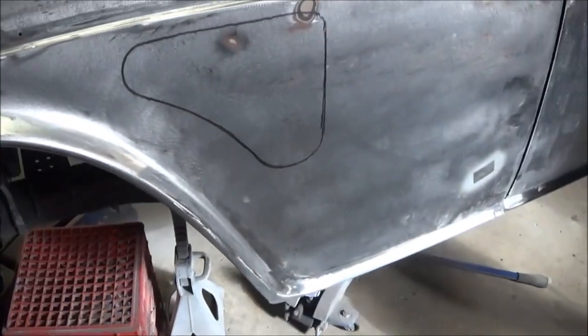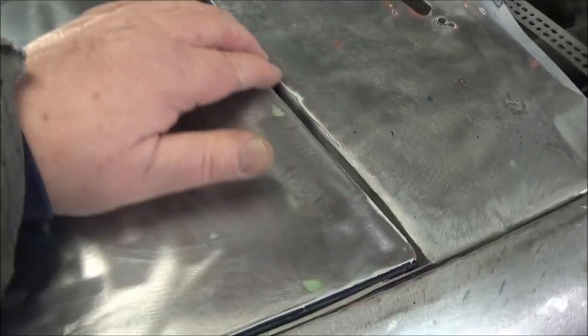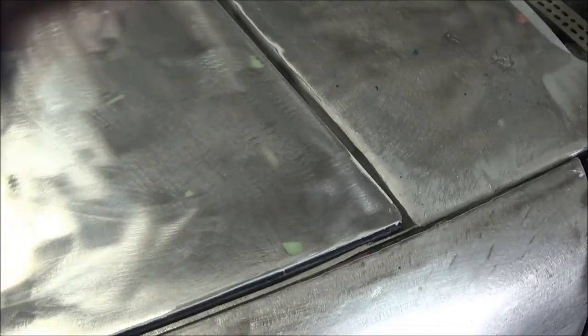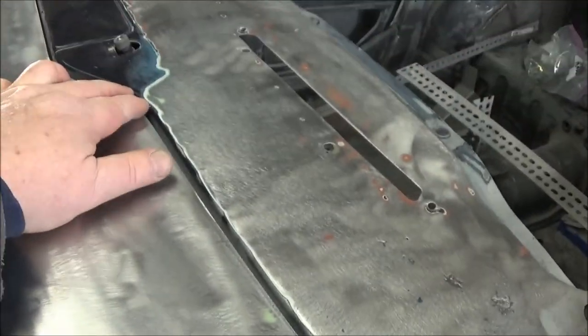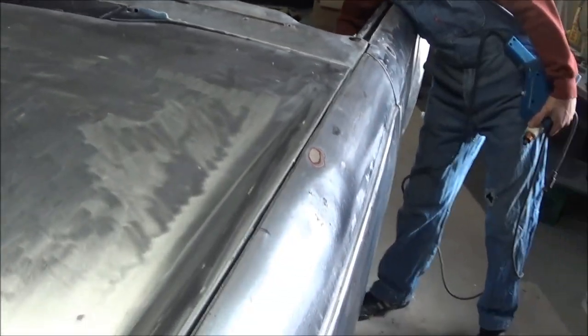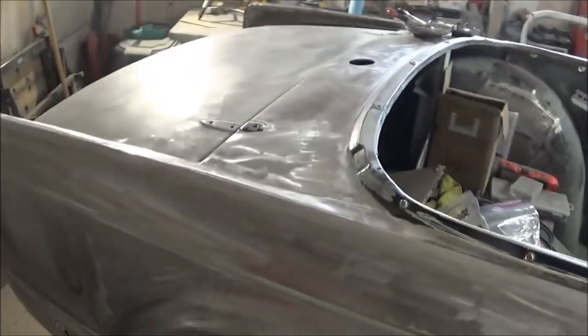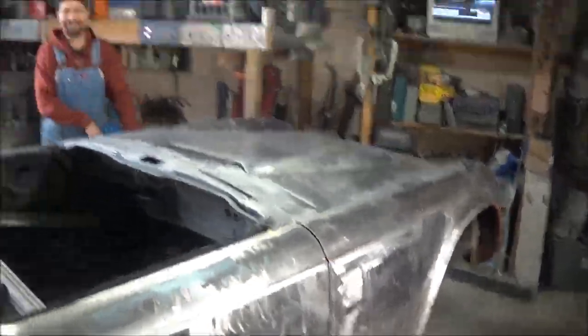There's a couple of dents here, and we're just going to mount that there instead. There's a dent here that we can pull out with that, and a couple other dents here and there. He's also brought his shrinker stretcher. We're going to try to get this little area to look a little bit better — it's high here, low here. We'll stretch it and shrink it here. It's got a double flange, a double thickness of metal there, so we may not be able to move it, but we're going to try. We have to fit lunch in there at some point and some beer.